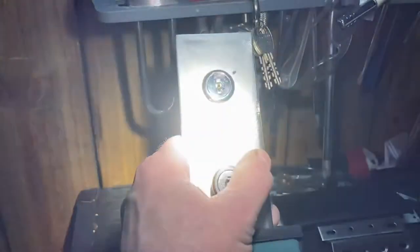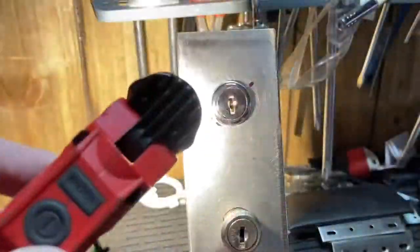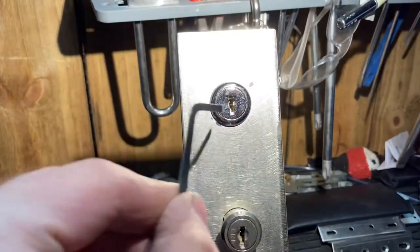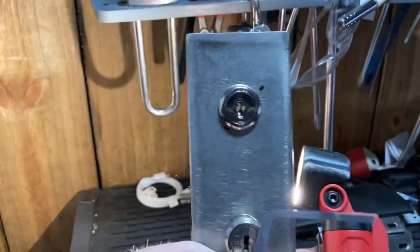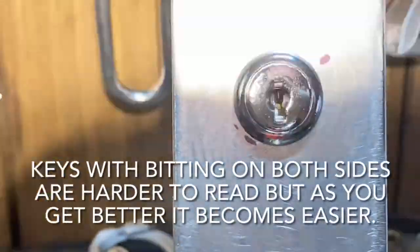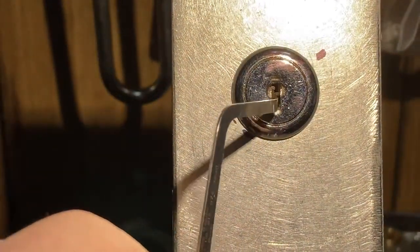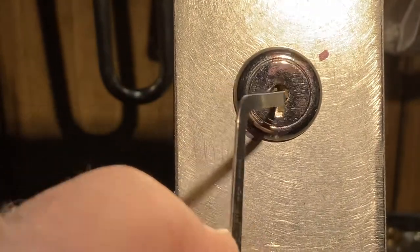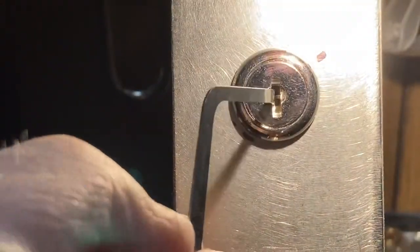You can look in there and see the actual wafers themselves — they still float. You use what's called a reading tool. You push each wafer down. Usually you start from the front and work your way back, reading your wafers in there.